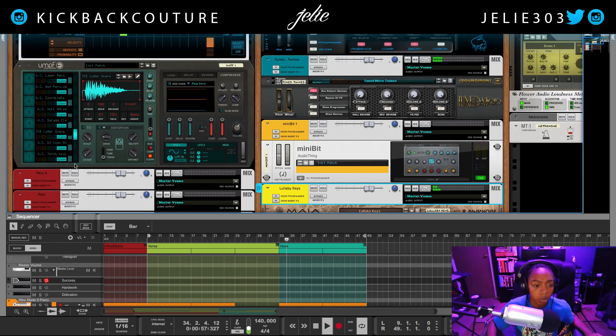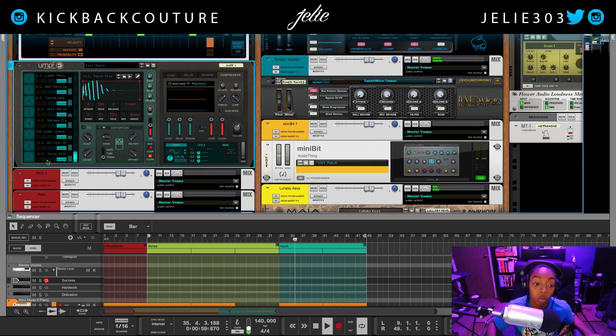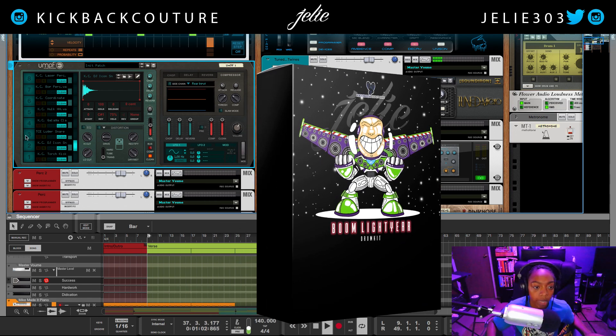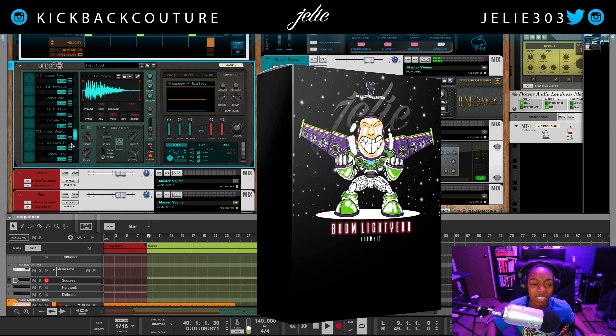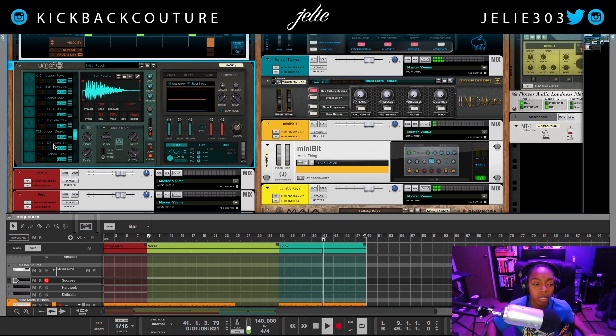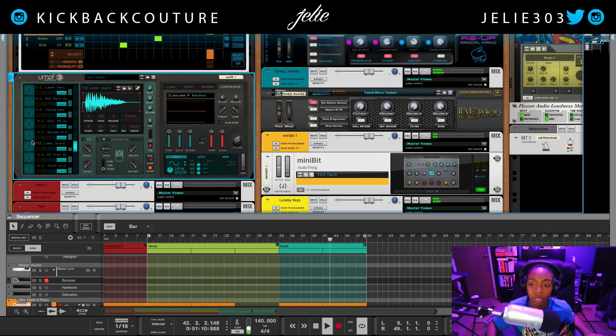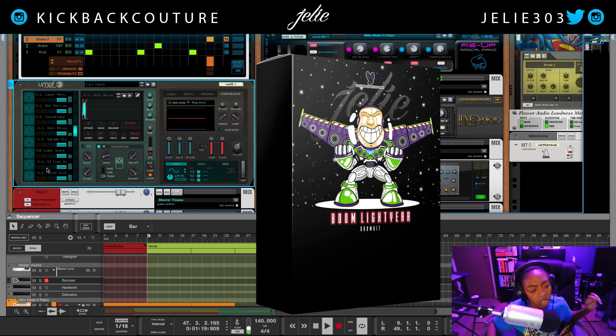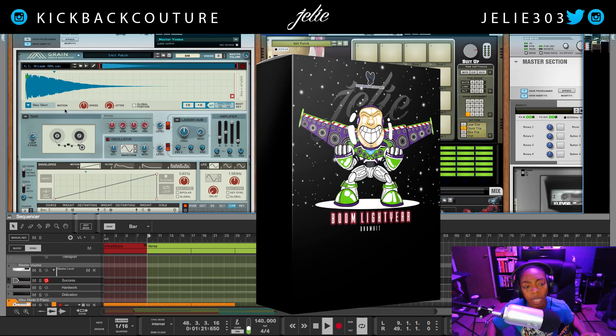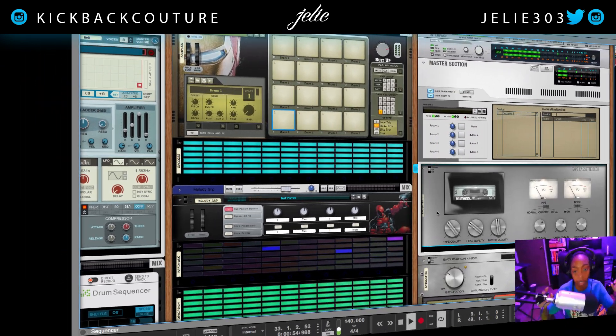As far as my drums: torch kick from Boom Light Year, DJ Icon snare from Boom Light Year, TCE Luger snare coming from Av McCree's Trap Camp Kit — it's the second one. The hi-hat is coming from Boom Light Year, and my 808 is also from Boom Light Year — it's the 808 Arcade 808. And that's all I got for sounds — really simple beat.